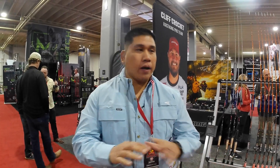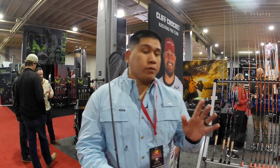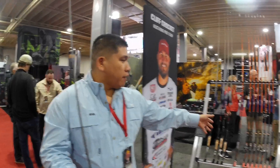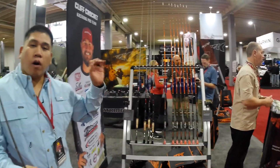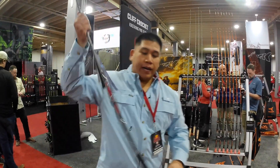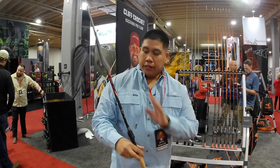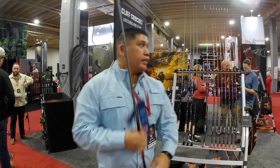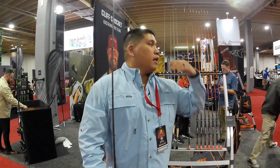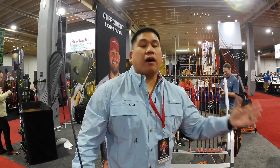Now everything that we talked about in these rods — normally if you go to another company, we're talking about three to four hundred dollars. The Speed Demon Pros are $120. These ones are $99 retail. You're going to get the top level components used by the best in the industry — Brent Chapman, guys like James Elam — at a fraction of the cost.